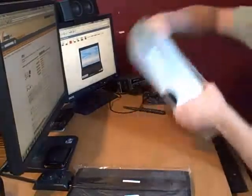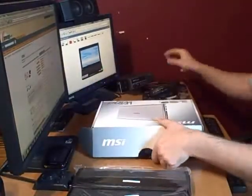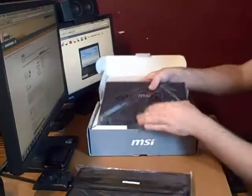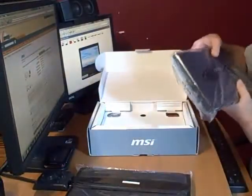It came out upside down. Alright, that's what we have so far. Let's see — it almost looks black.